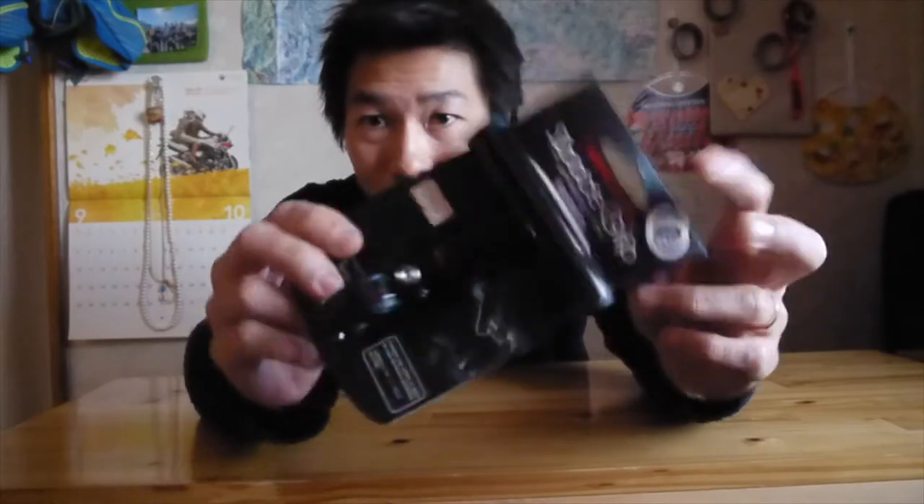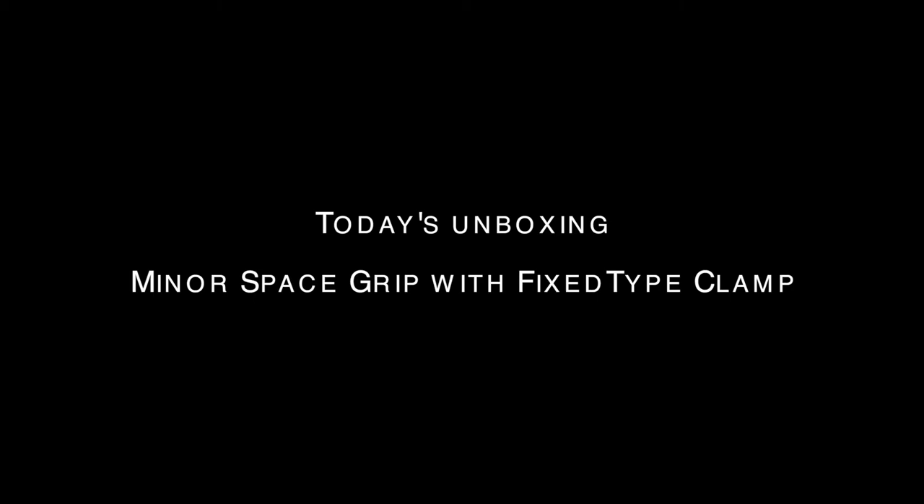Hey guys, today unboxing - sorry, not a box again, I already took it out of the pack. It's the space grip for bicycle. My bicycle handlebar is flat because it's like aero, and I have a circular bar that's very short, so I cannot mount my light. So I got this spacer.